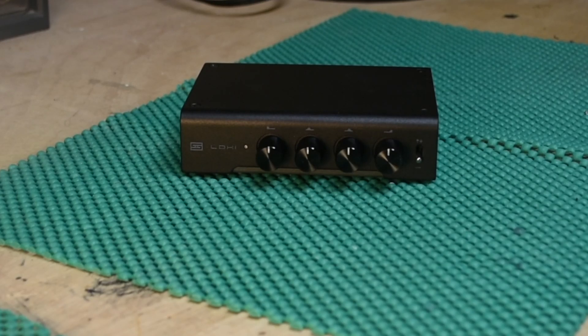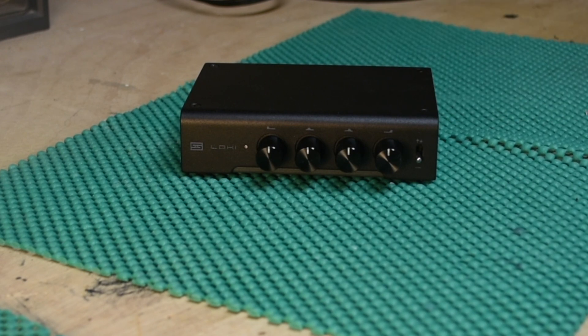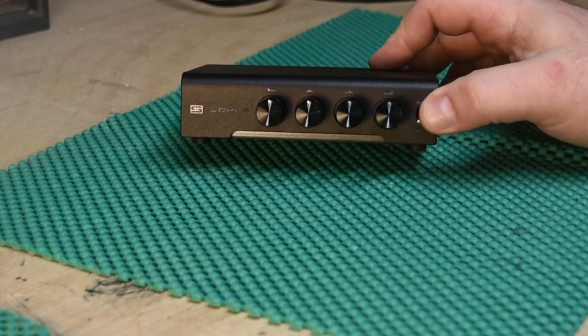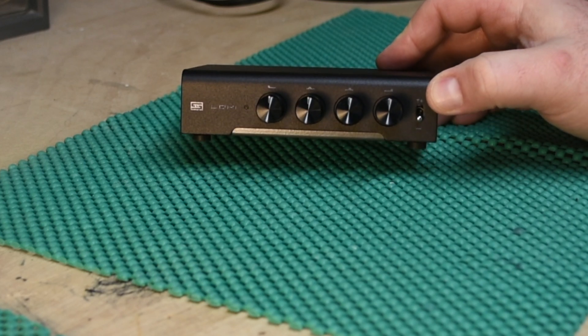Hello, people of the internet and gear nerds worldwide. Today we're going to talk about the Schiit Loki, and as you might know, or maybe you can tell based on the knobs on the front...